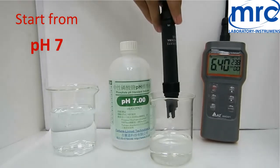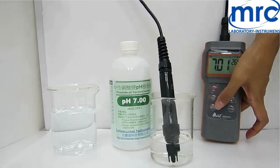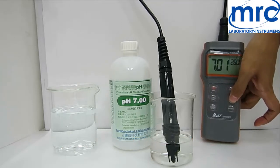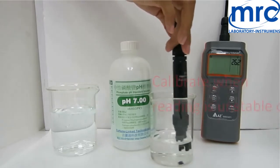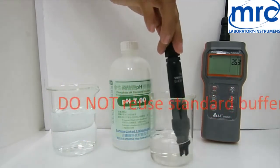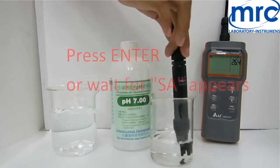pH calibration — start from pH 7. Long press Cal to enter calibration. Set the standard value using the up and down keys. Use a transparent container and make sure the pH electrode is completely immersed in buffer. Stir gently to get a homogeneous condition. Calibrate when the pH reading is unstable or incorrect. Do not reuse standard buffer. Once the reading stabilizes, press Enter or wait for the SA icon to appear when the result is automatically saved.